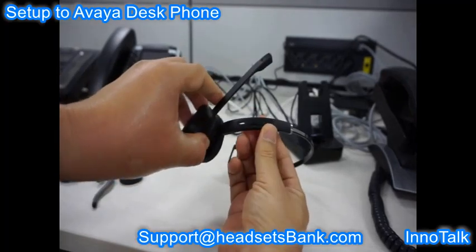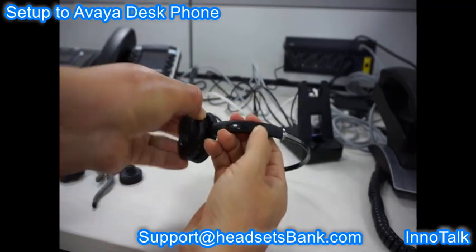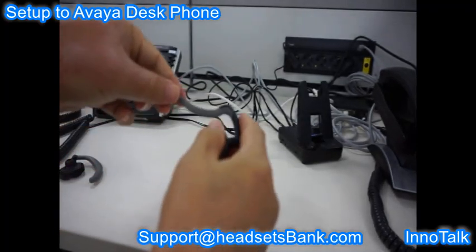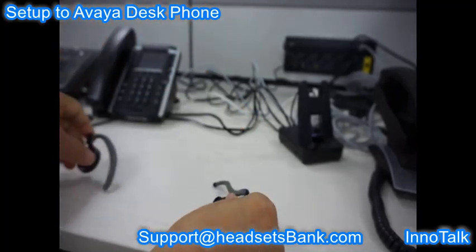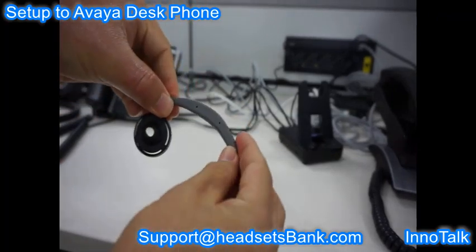To separate the headset from the headband, align the microphone boom of the headset with the headband. The gray color part of the ear hook contains wires, so bend it to align with the shape of the ear. Please understand that ear hooks are not 100% satisfactory because every person has different ear sizes and shapes.